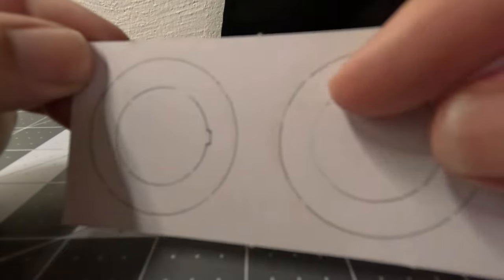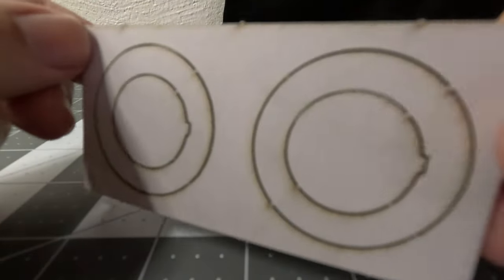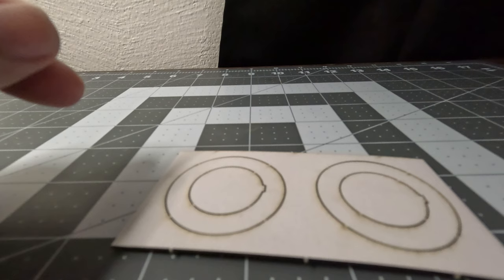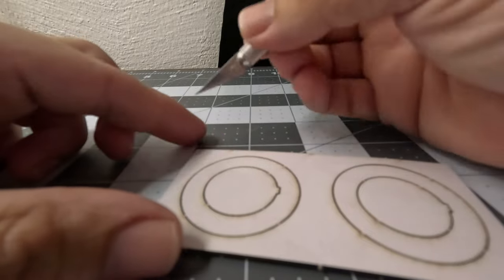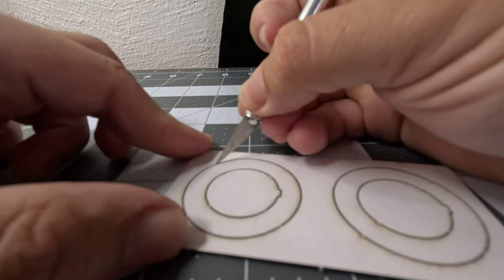First things first, let's get these centering rings out of the cardstock. We got all these little notches and connections that are still connected to the cardstock. You want to carefully get them out because if you don't, it can rip up the paper. So take your hobby knife and just take your time and snip them out of there.